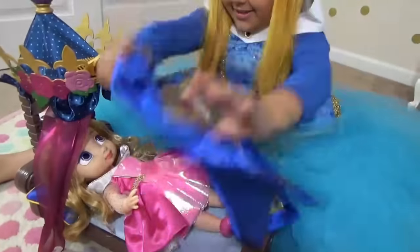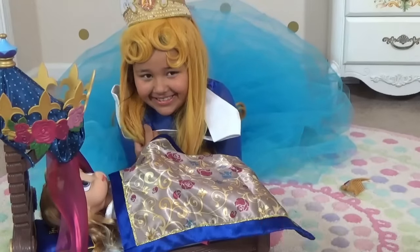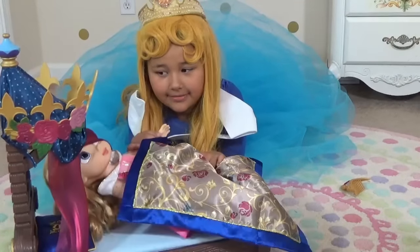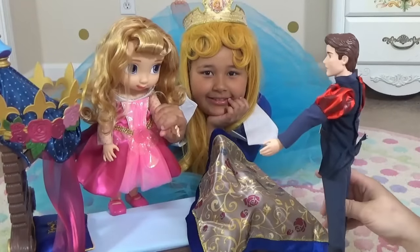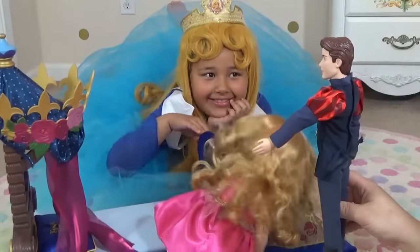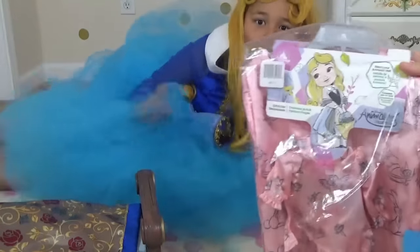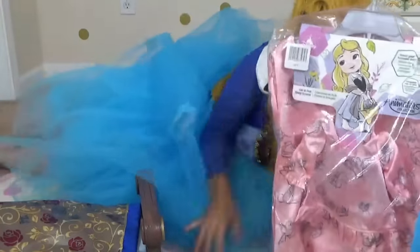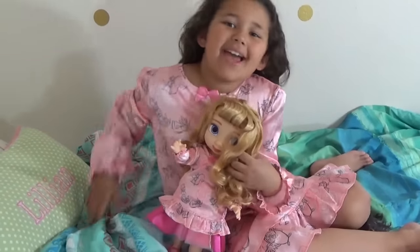Night-night, my princess! Hello? Oh no, she woke up! I just kissed you! And I have one last thing for you, princess — our new pajamas! This is a set for a doll and for you — we have the same clothes!